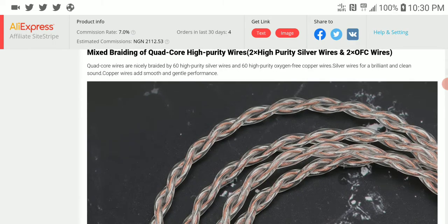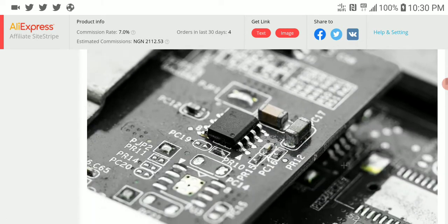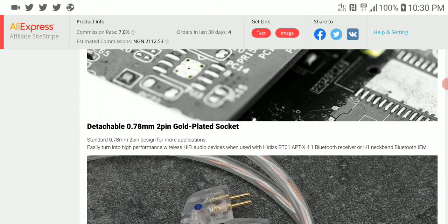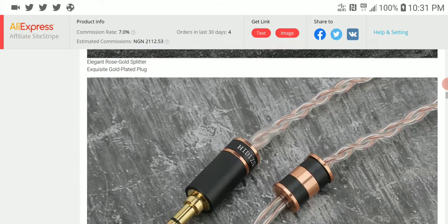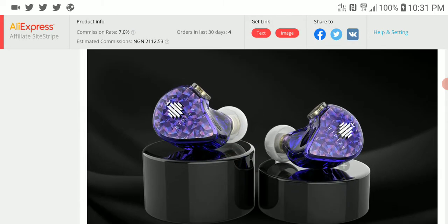The cable on it is a mix between copper and silver, so don't expect anything fancy — it's just what you can expect at this price. You can actually get a wireless cable if you want to turn it into a wireless earphone, which is an option if you really want to go that far.